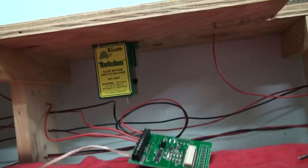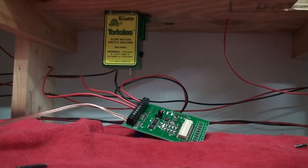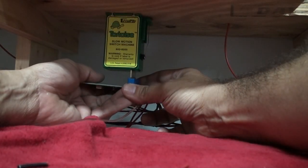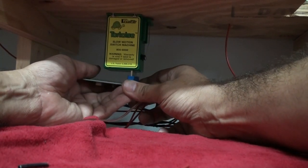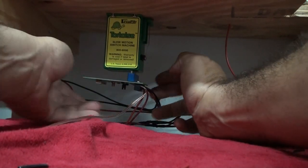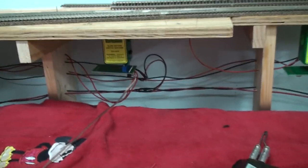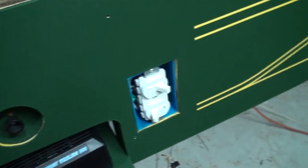I'll connect that now. Once everything is connected, just to test it out, I'll go ahead and connect it up to the tortoise.